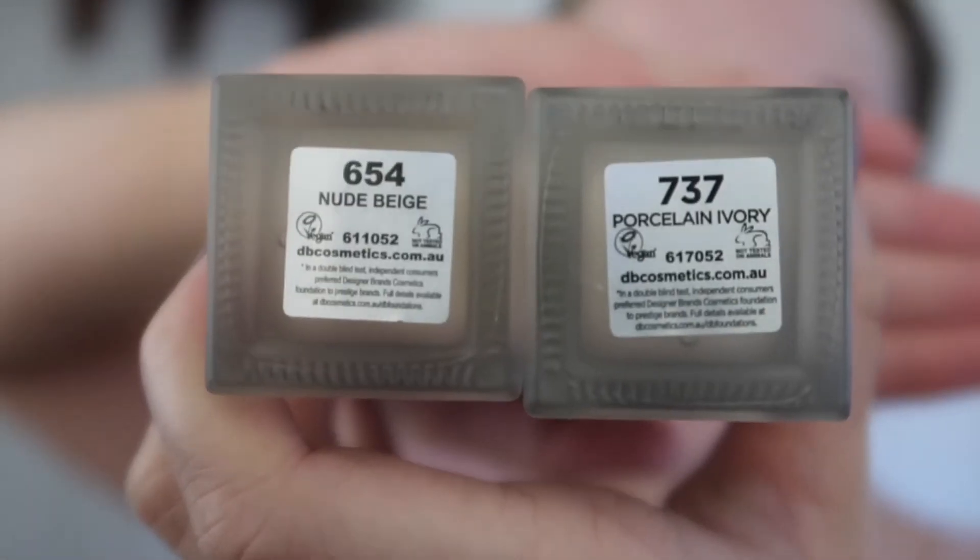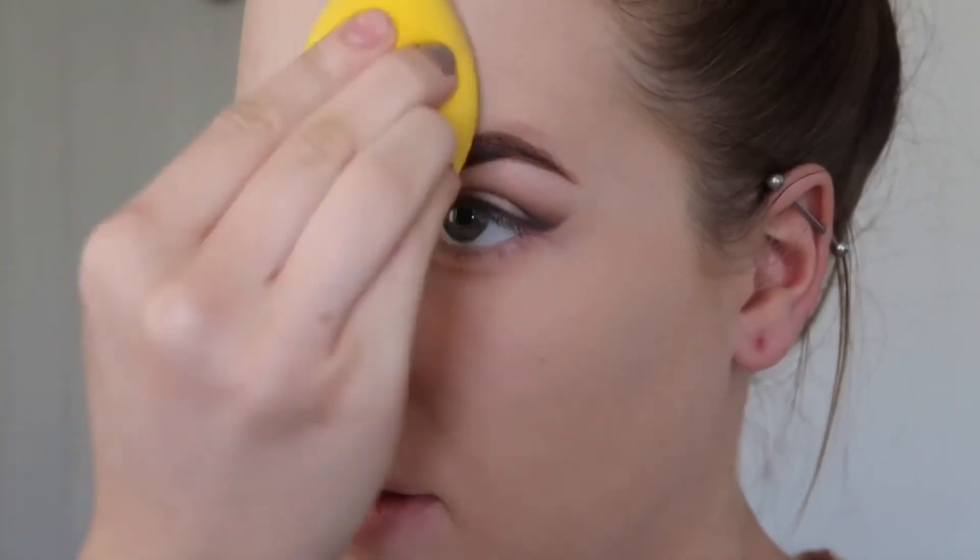For foundation I'll be using my Designer Brands in Nude Beige and Porcelain Beige, just mixing those together and applying them to the skin with my beauty blender and blending that all in. Then to conceal, I use my Maybelline Fit Me concealer again, concealing all the same areas as I usually do.